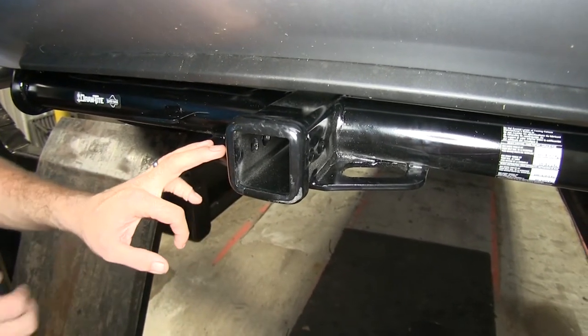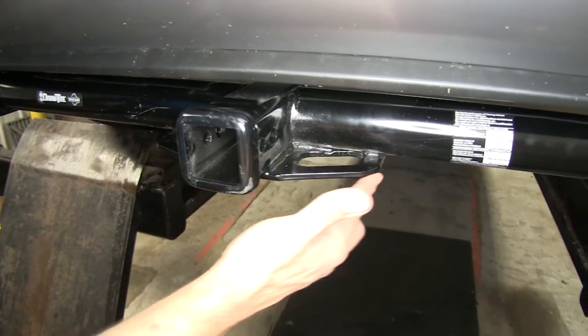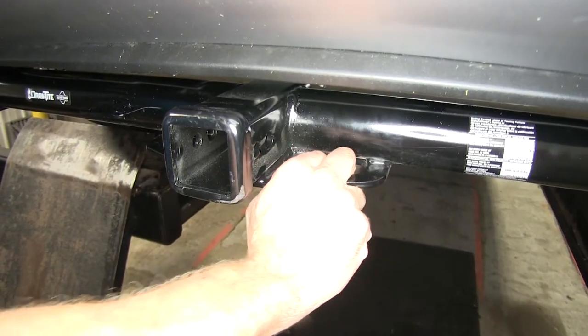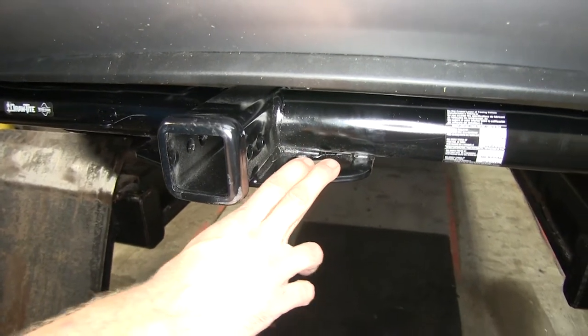Just want to be sure it's Class III. You can see our safety chain connection points here — it's of a plate style with a nice large opening. So we should be able to get any style of safety chain connected that we might want to.